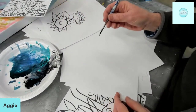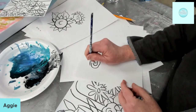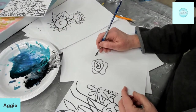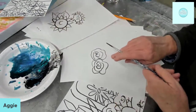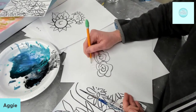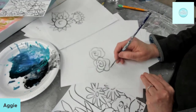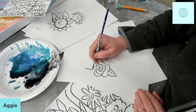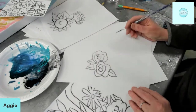For roses we're going to do really really simple outlines. Mostly it's going to be about the beautiful leaves — rose leaves are such a pretty contrast. If you can get the points on the leaves with those little spikes, that really tells you it's a rose leaf. That would be the rose.